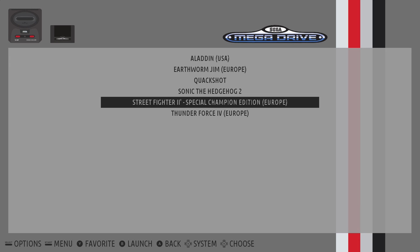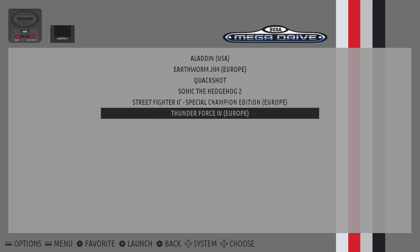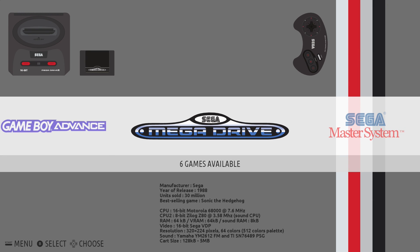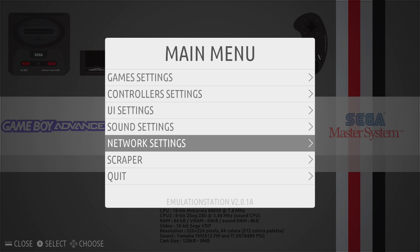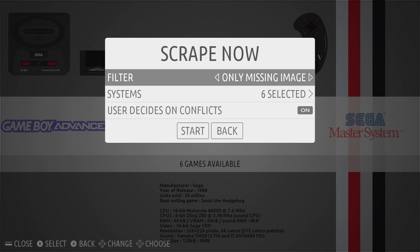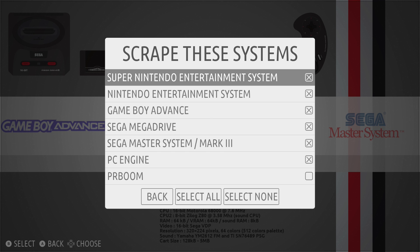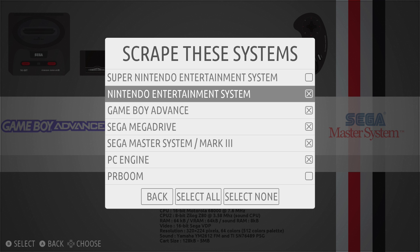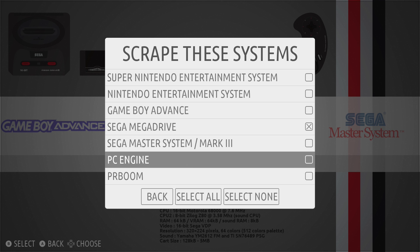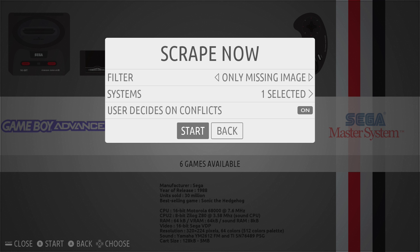The games are showing but you can also do something called Scraping, which will add cover art and other information. Click the circle to come out, then click the Options key again and using the D-pad you've got Scrapper. Click there using X, then go Scrape Now. I only want to do the Mega Drive to keep it quicker, so click on Systems then X to untick a few of the others. Then click back and then Start.